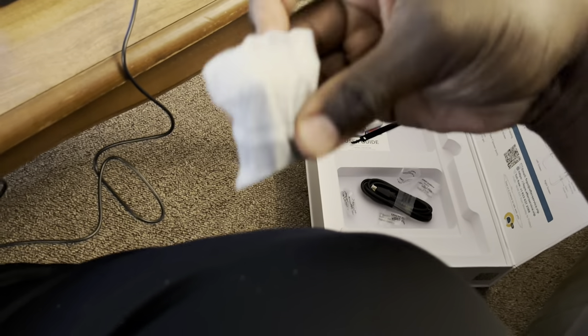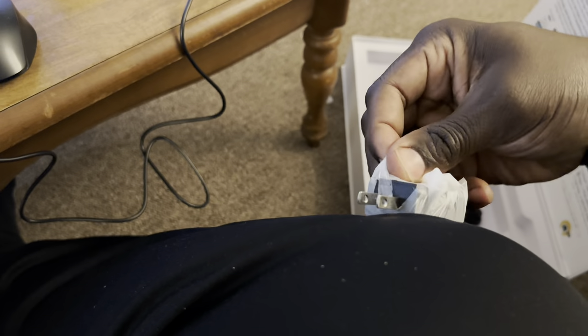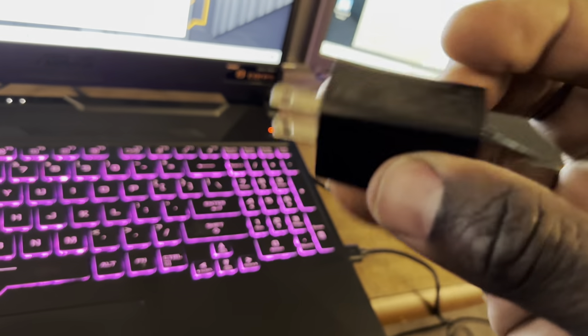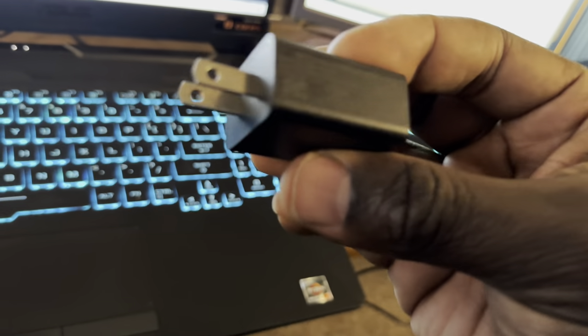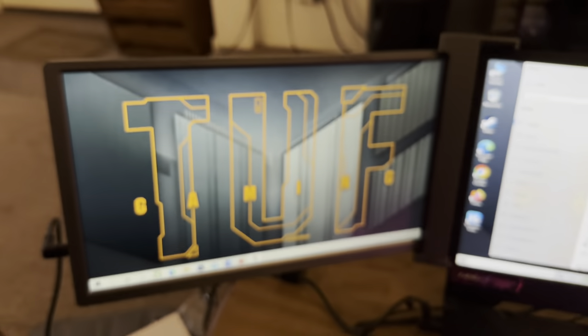They gave you two HDMI to micro HDMI cables and basically two of each cable. The only thing they didn't give you two of was the power supply — they only give you one. These power supplies are like those cheap 5V Amazon power supplies, similar to an Apple iPhone charger block. If you have a white Apple block or an Amazon Fire Stick adapter, those will work just as well. It's a shame they only gave you one, but I didn't even use it to connect.